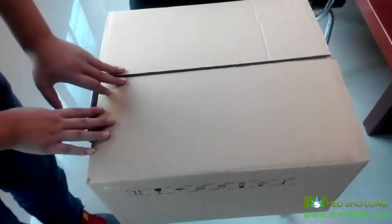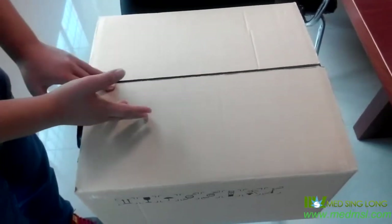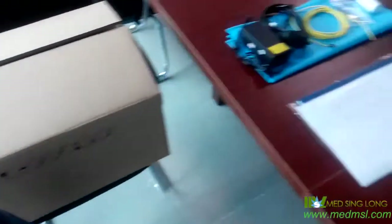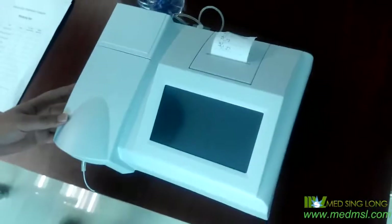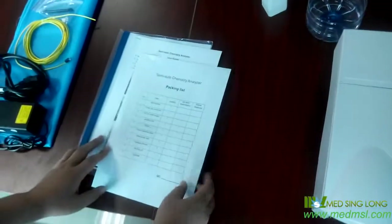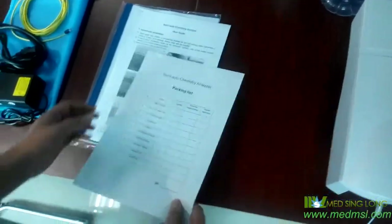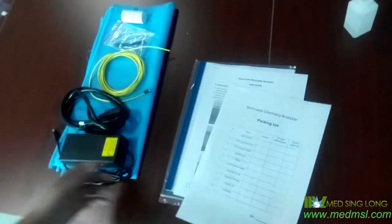First, after you get this carton, you should check if it's damaged or not, then open it. You will find the spare parts, documents, and the machine. There are three documents here. The first document is the packing list. From here, you will see all the spare parts.